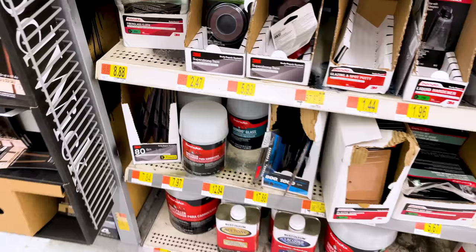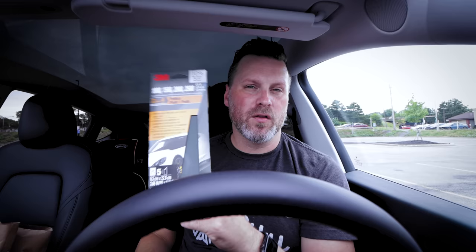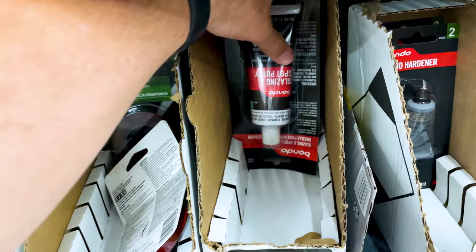When it comes to sanding your 3D prints to get the best finish possible, Walmart has a huge variety of sandpaper. I know I've talked about this in my Harbor Freight video, but this is where you can find 1000 grit and higher. I just got a pack with 1000, 1500, 2000, and 2500 grit sandpaper all in one package — great for wet sanding helmets or anything you want to have a really glossy smooth finish.